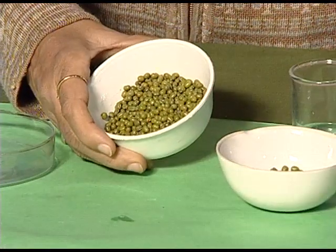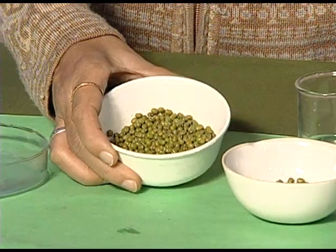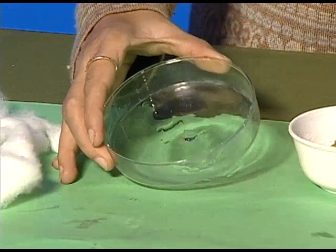At times we wonder how do we get our food. To understand this, we take up this activity and perform an experiment. For this we need moong dal — we can also take gram seeds — we need a petri dish and cotton.